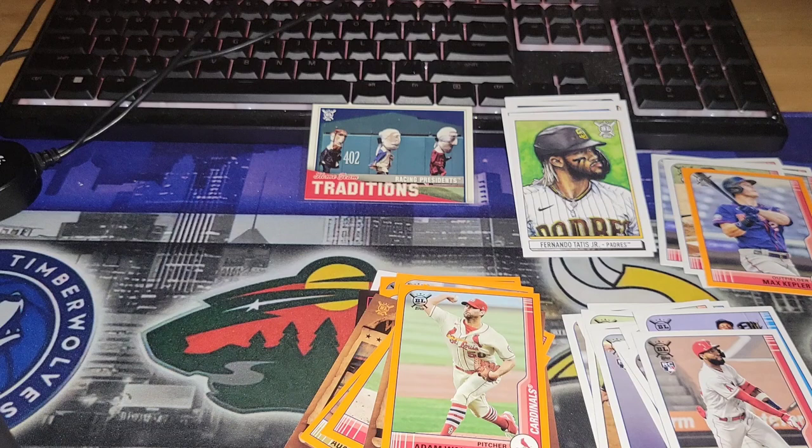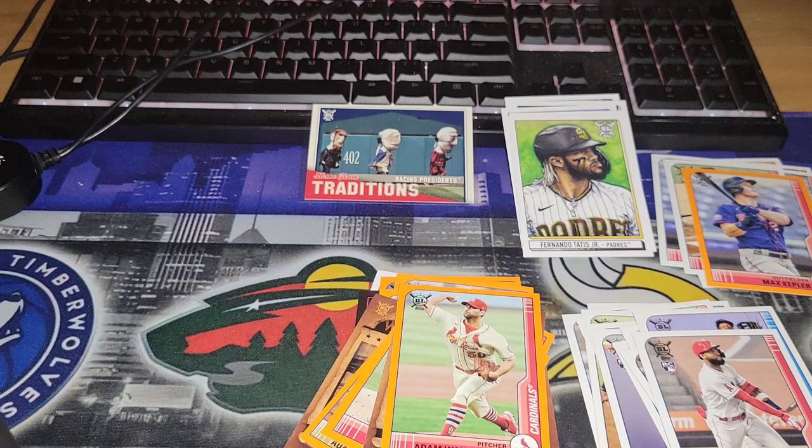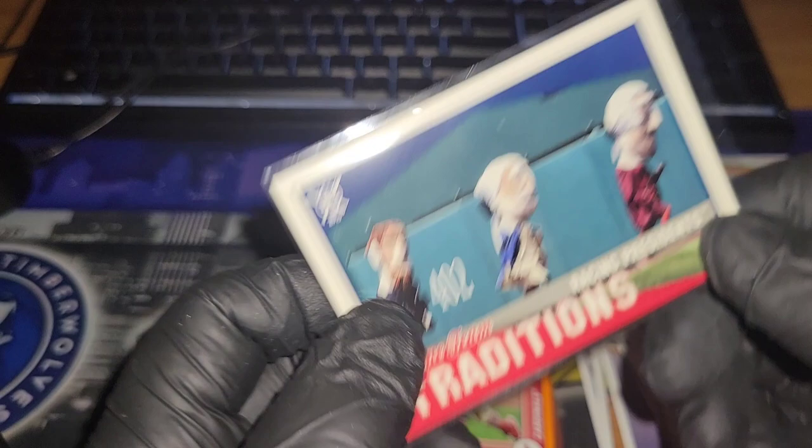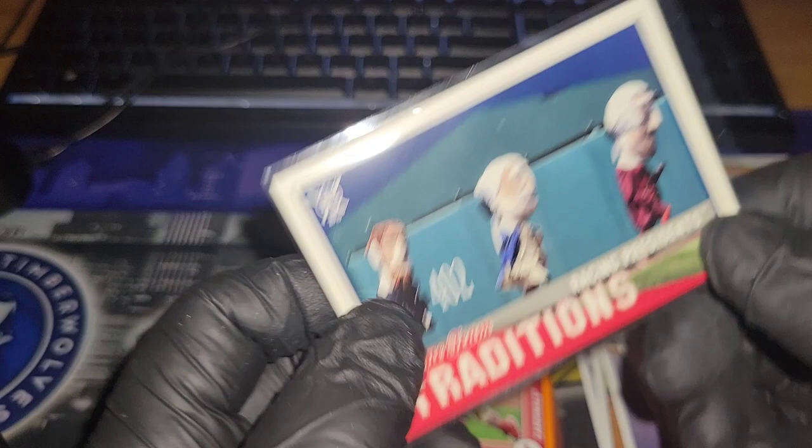Alright, well nothing crazy guys, but definitely got some pretty cool cards — nothing out of this world but I definitely got some Twins to add to the collection, some art cards, and this Racing Presidents card is super cool. That'll probably stay in my PC collection anyway. Stay tuned — I've got plenty of stuff coming in the works. Appreciate all the love and support — thanks again for everything and I will see you in the next one.